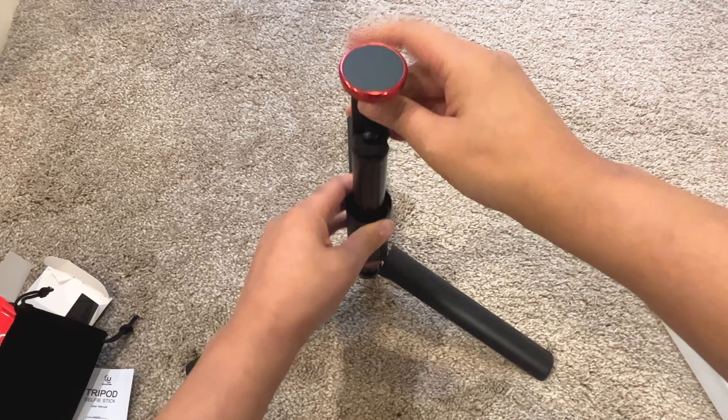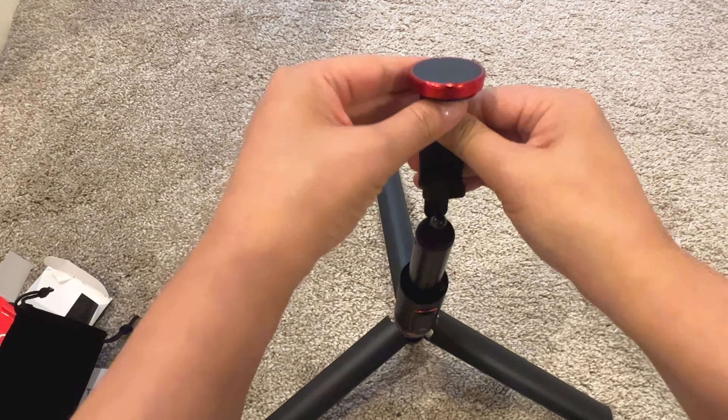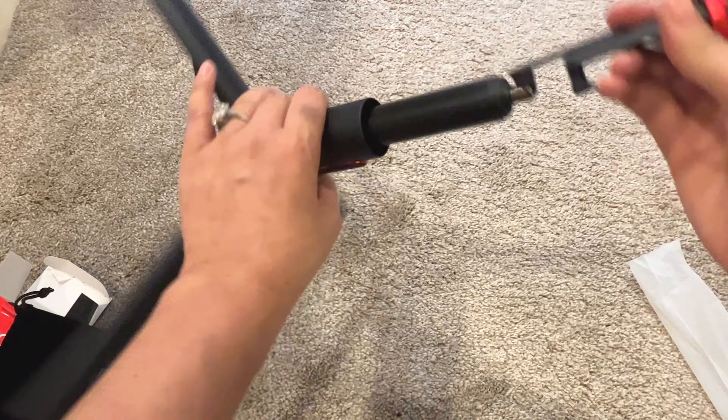You are going to have to pull it up a little bit off that ball head so that you can use the cell phone holder and pull that apart. You can see that you can flip it up and down, which is really nice. I'm going to extend it as well and show you how high it goes — it's 60 inches tall on this one.